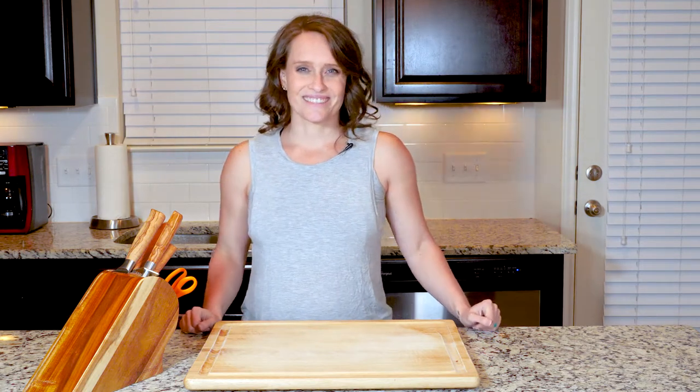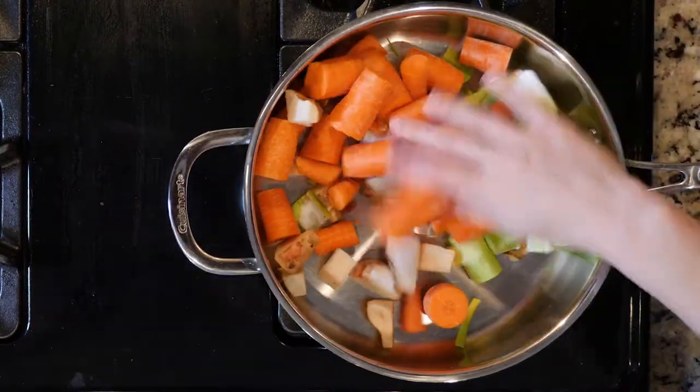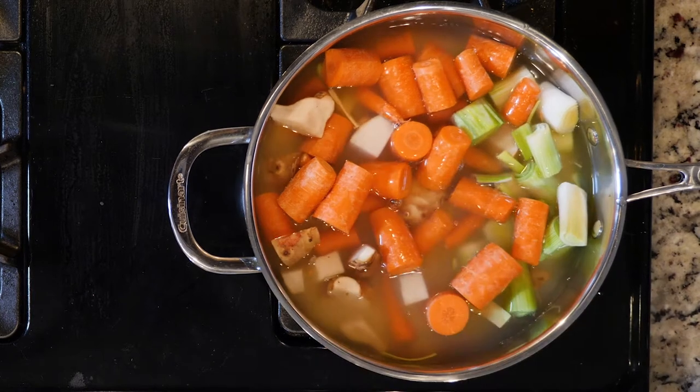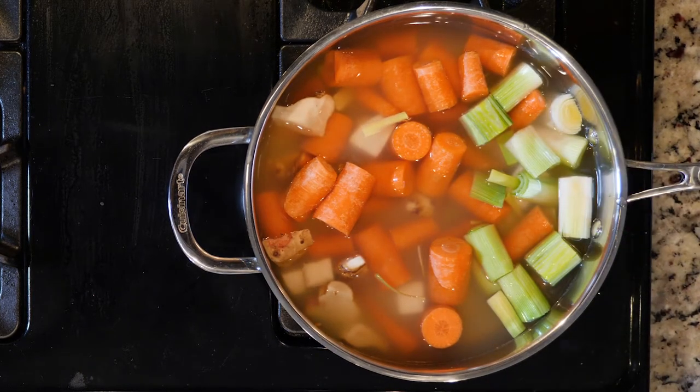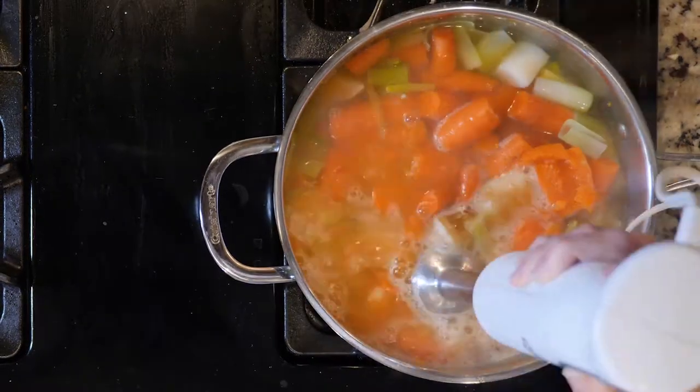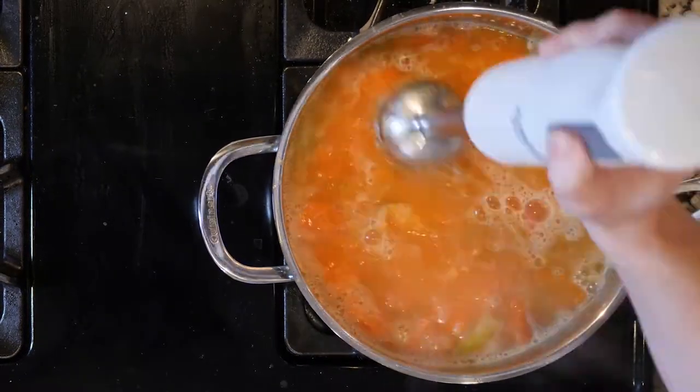Enough of that. Let's get cooking. Start by adding the carrots, sunchokes, leeks, chicken broth, and a pinch of salt to a tall walled pan. Cover the pan and place on a medium high flame. Cook the veggies for 20 to 25 minutes or until soft.